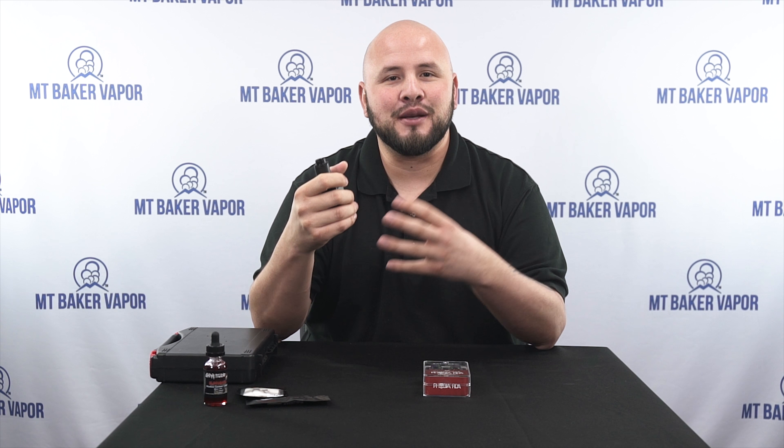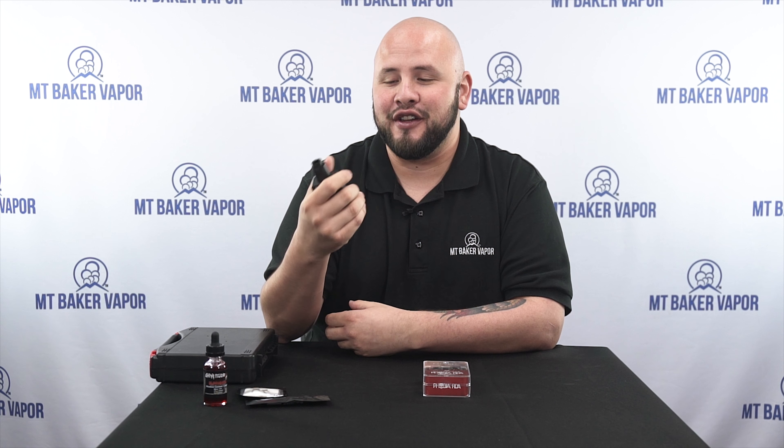So today we got something special for you, brand new to Mount Baker Vapor — we've got the Phobia RDA by Vandy Vape. I've got my matte black Phobia sitting on top of my box mod here and it's definitely an interesting device. I haven't dripped in a long time and I forgot how great dripping was. It's got this bottom adjustable airflow and the deck design on this is pretty interesting, very easy to use, and my experience has been great getting good flavor and good vapor.